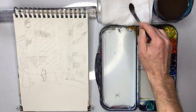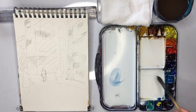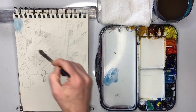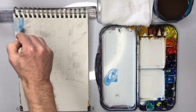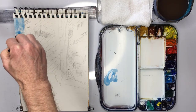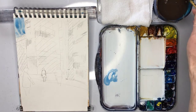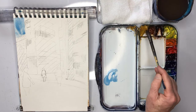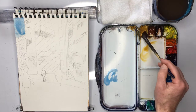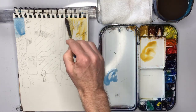So what I'm going to do very quickly is just use cerulean blue and put in the sky — just pure cerulean blue. Then I want that to dry a little. Then I'm going to get some yellow ochre and start doing these buildings.